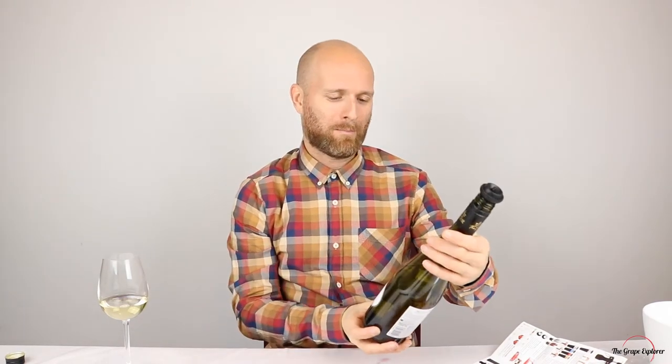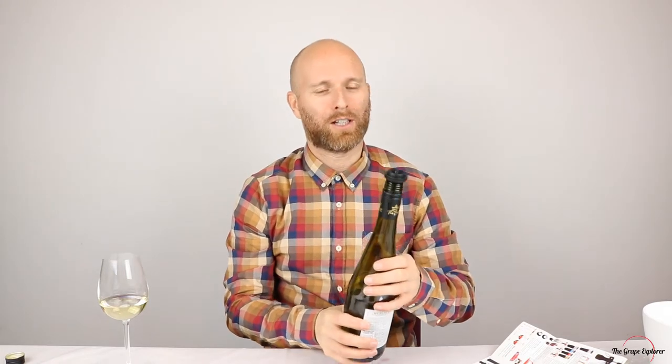I'm actually quite impressed for ten pounds. I think this is something I will absolutely use time and time again. Of course, the best indicator is going to be me coming back to this bottle of wine in a couple of days to see how fresh it remains, but for ten pounds I think this could be a really fantastic gadget.